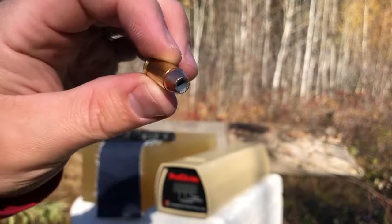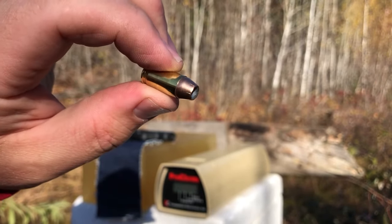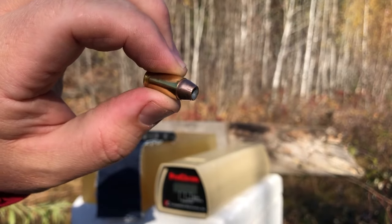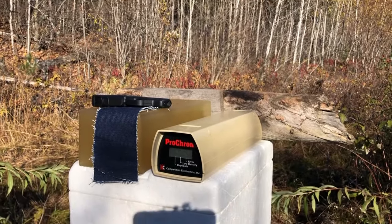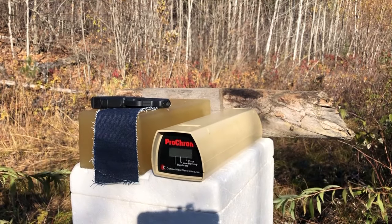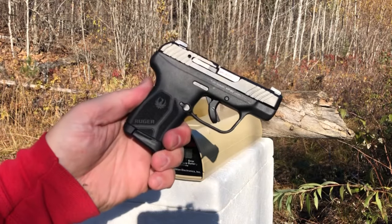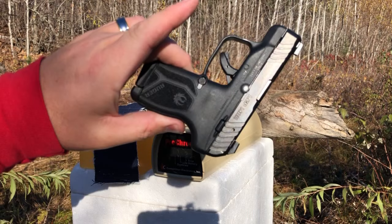So hopefully they will have done their homework on this .380 bullet. It looks like a fairly wide, deep, segmented hollow point, and I am excited to see how it performs. First up, we are going to chronograph this round, and the test gun, as usual, is going to be the LCP Max by Ruger.